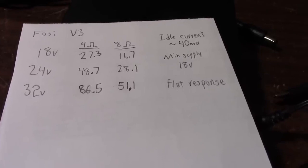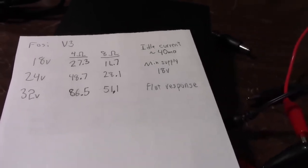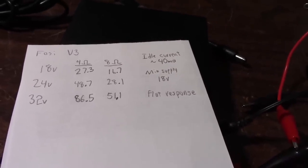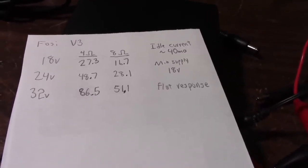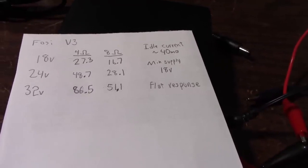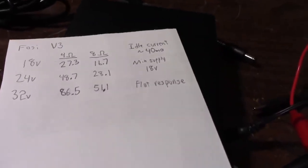At some point I hope to get a Quantasylum QA403 analyzer — they're not cheap, around 600 bucks all said and done. But that's what I'm looking for to measure distortion. You get your FFT display, your graph, and you can do all kinds of measurements including intermodulation tests — a really versatile system. For a distortion analyzer it's not too bad. Until then I can't really take good distortion measurements, but the amp sounds fine to me.